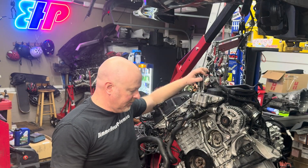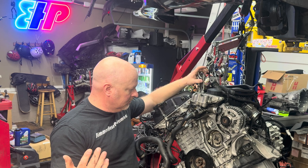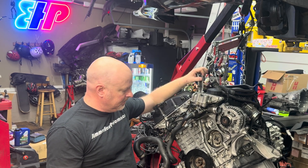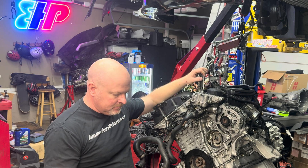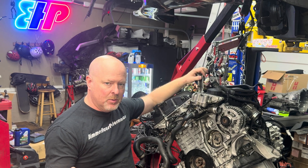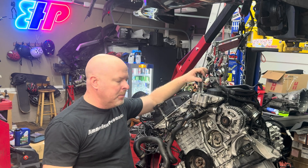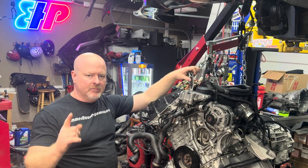I hope this video was helpful. Hit me up on Instagram — Bimmer Haas Performance. Check out my website. I appreciate all the support from you guys and all the purchases. I'm always here to help, so hit me up with any questions you have. Thank you guys.